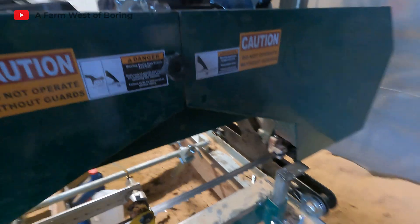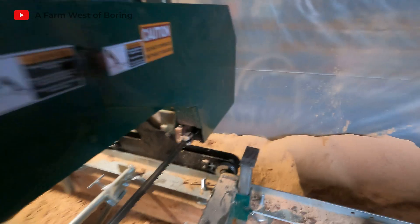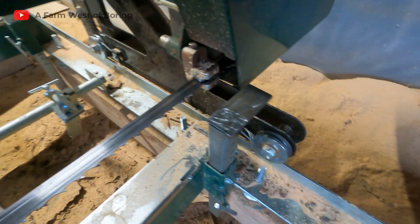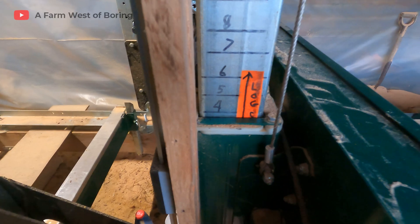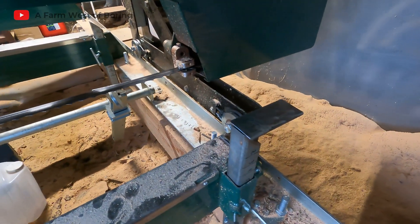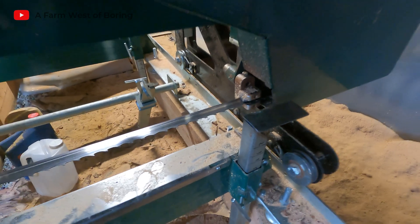So that stops it. Now let's try going down to four and a half and we'll watch and see what happens here. Voila, that works! Now let's say we were really bad — let's move it down to three inches and see what happens. There's no way that that's going to hit.